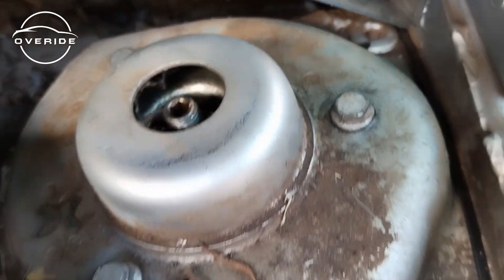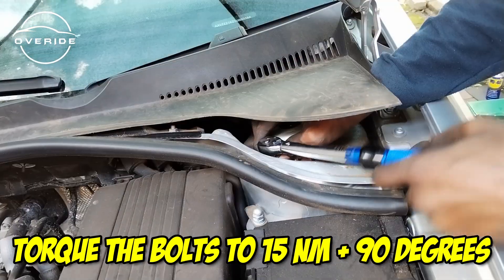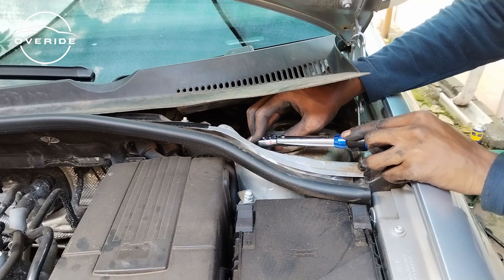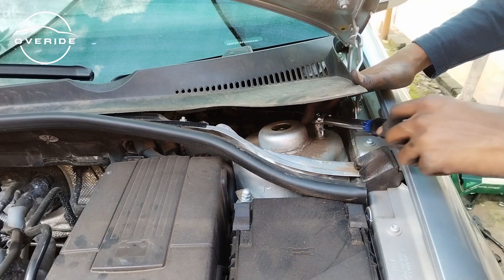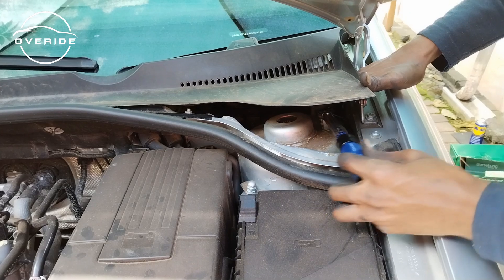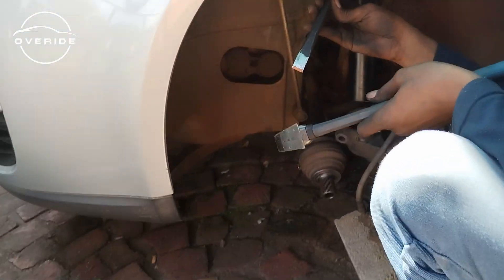All of them are in. These screws are supposed to be torqued up to 15 newton meters, then a 90 degree turn, and another 90 degree turn. I'm not able to get a 90 degree turn there, so I'm going to bump the newton meters up to maybe 80 newton meters to make up for the 90 degree turn I'm missing.